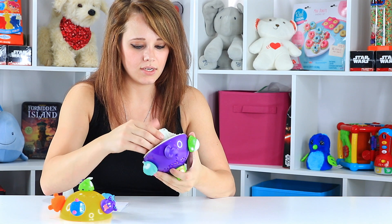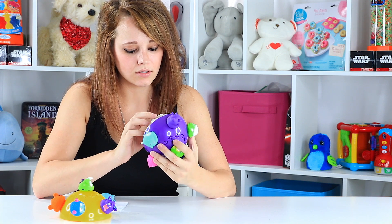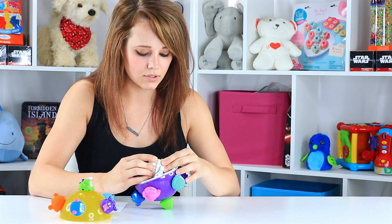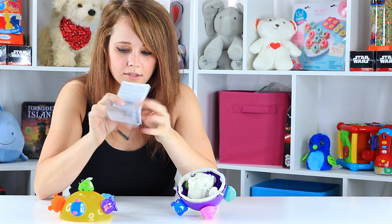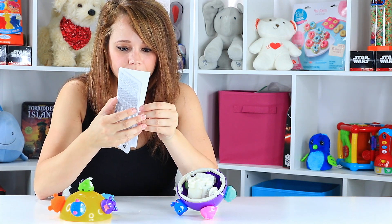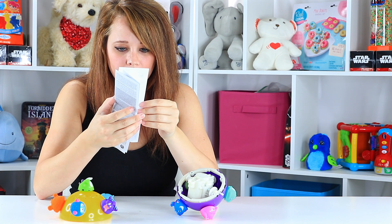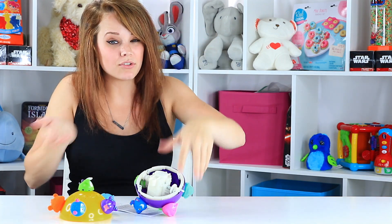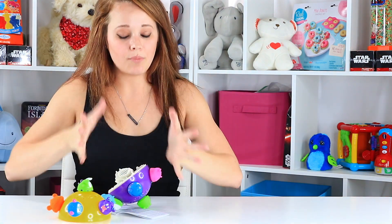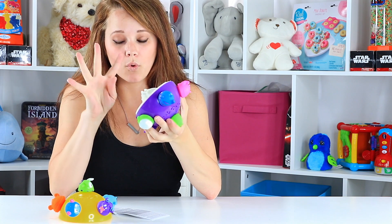Now it twists open and the battery compartment is in here. It seems like it's right there, but let me look at the instructions. Remove the battery box screw and remove the cover. So I'm going to guess it's the screw right here, and I don't have a screwdriver right here — silly me. So I'm going to go ahead and put batteries in it and I will be right back. Batteries are in, that was easy. It's just this little screw here, and then you just follow the polarity on the four AA batteries.